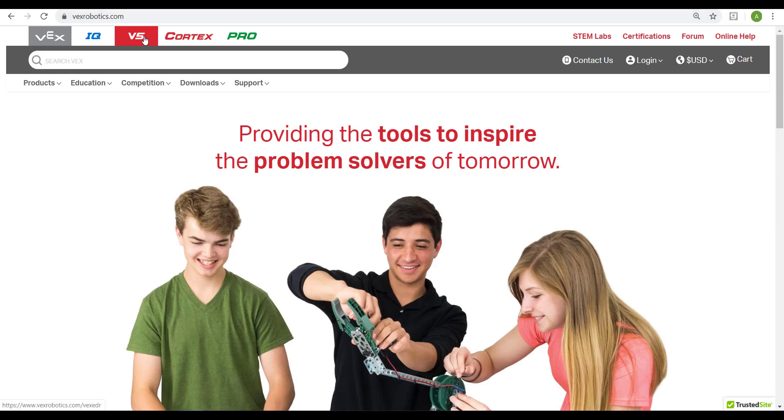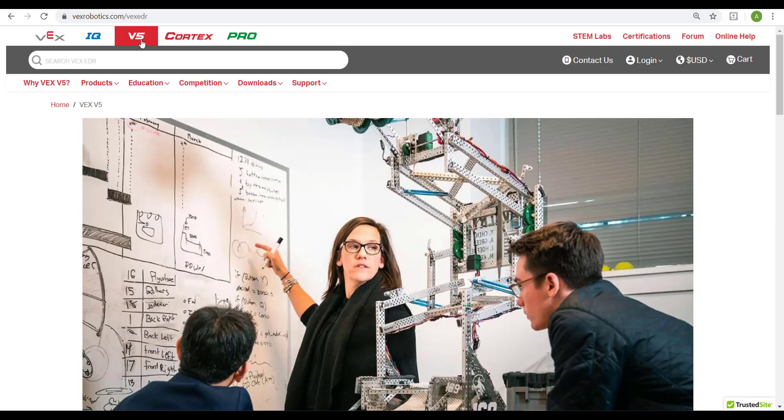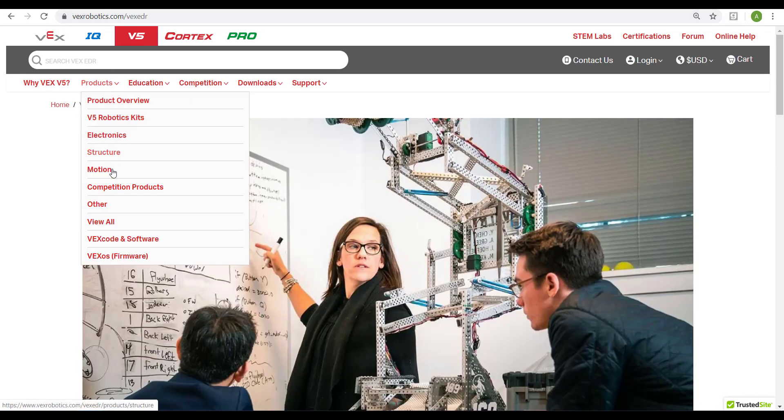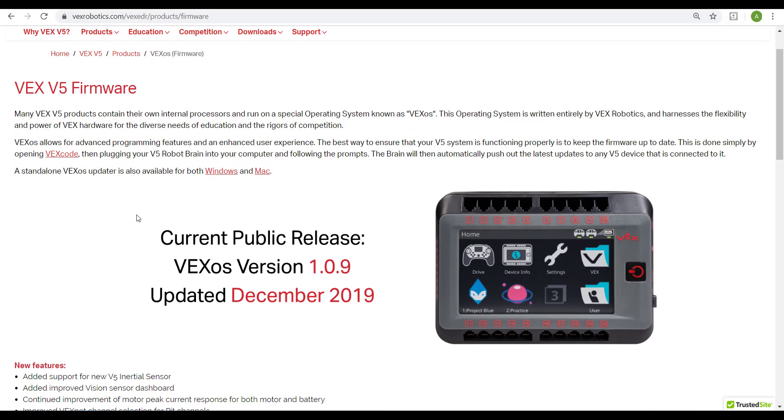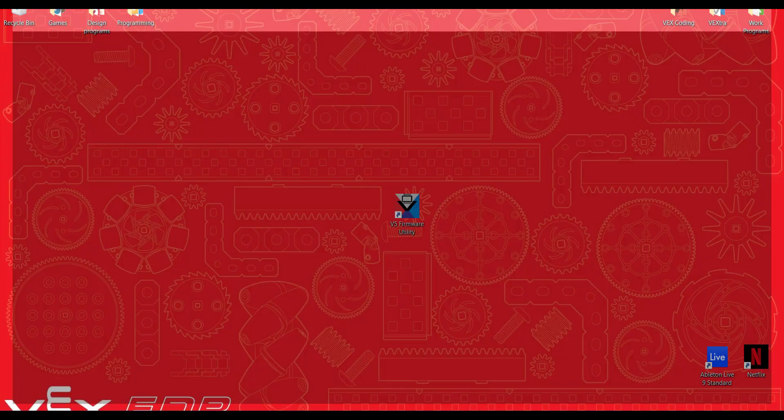The first thing you need under V5 is the V5 firmware tool under products — go all the way down. There's a Windows or Mac version; it's just a standalone V5 firmware program. You can upload it through VEX code, but the V5 battery medic is only available through this application.